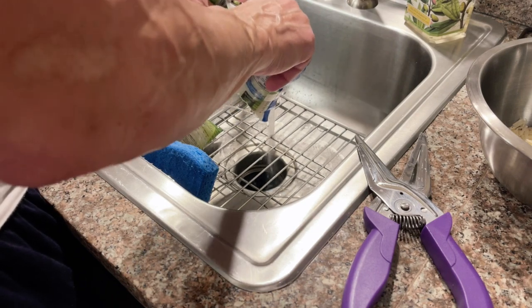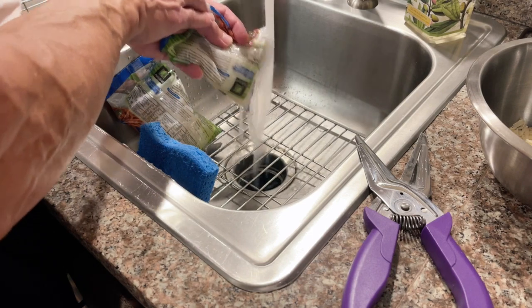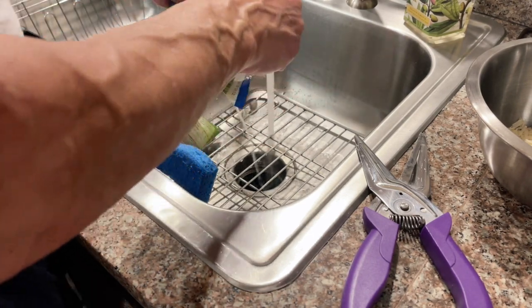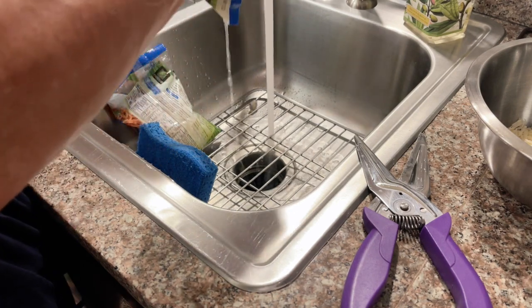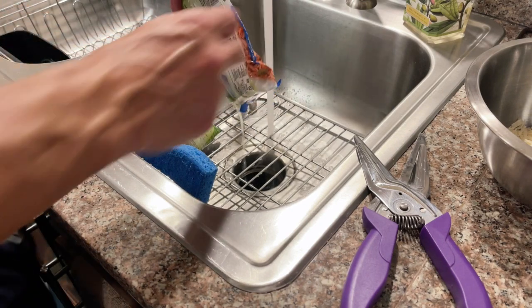Run the water in the sink and start squeezing the bag like crazy. These noodles are very pliable — you're not going to damage them, I promise. Get all the juice that you can out. No need to rinse, no need to put them in anything extra. Save yourself the hard work, make it simple.